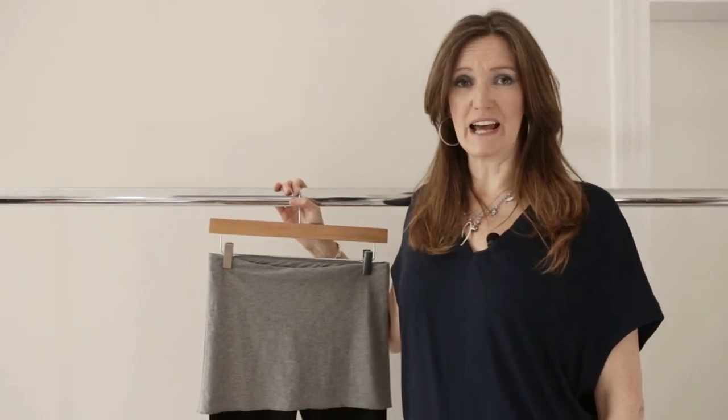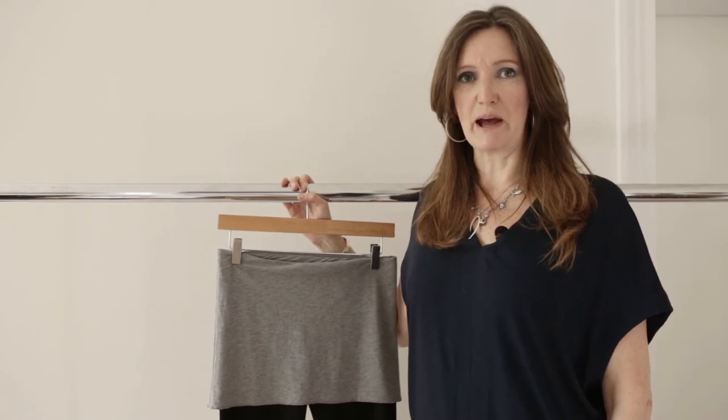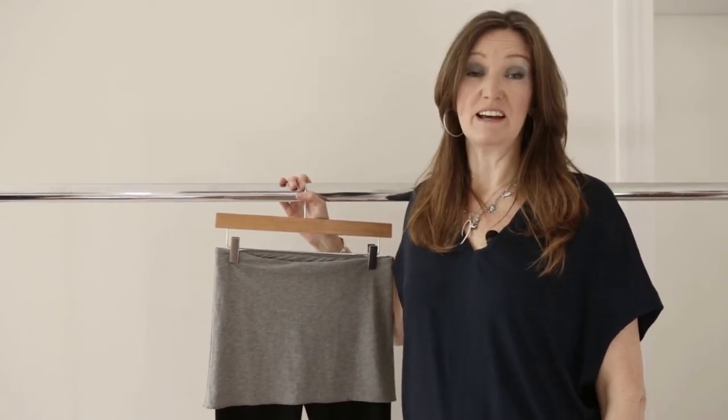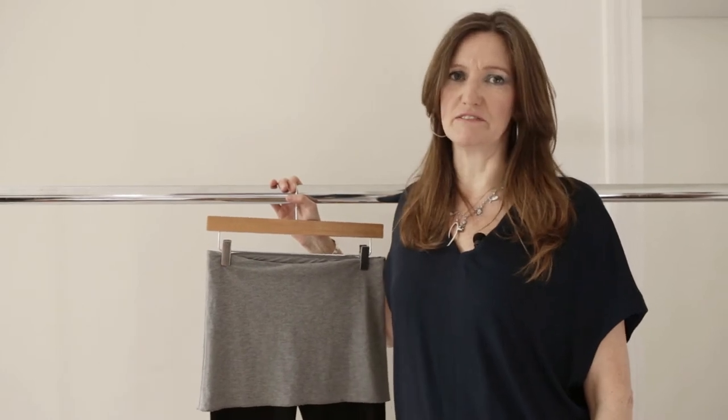These are the Smoothie leggings, which are made from 95% bamboo, 5% elastane, and they're great for dynamic yoga and really, really comfortable, and they feel fantastic against your skin.